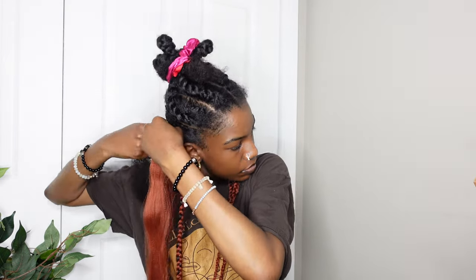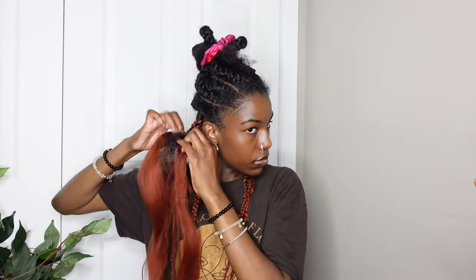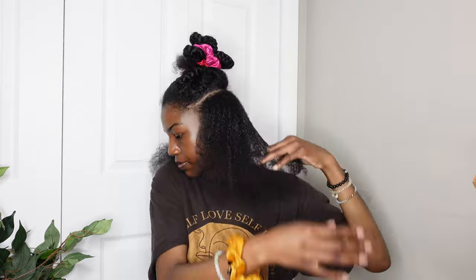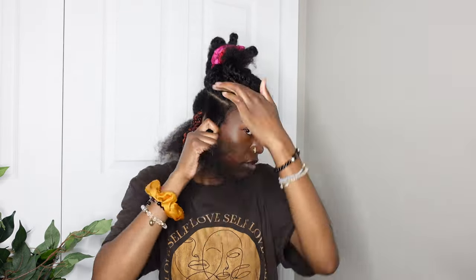I'm continuing to braid using the ginger colored hair. I only did it for two rows and the braids are a little bit bigger — kind of medium to large. I had a total of nine braids that were colored.